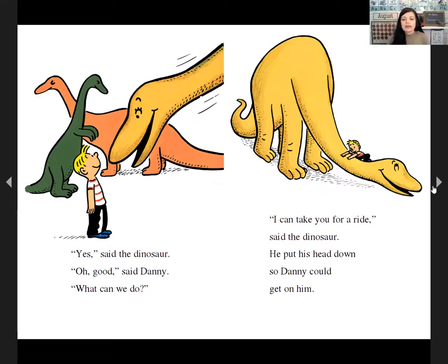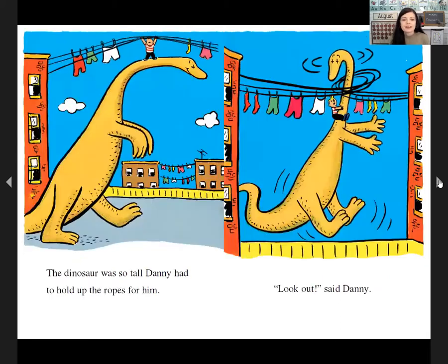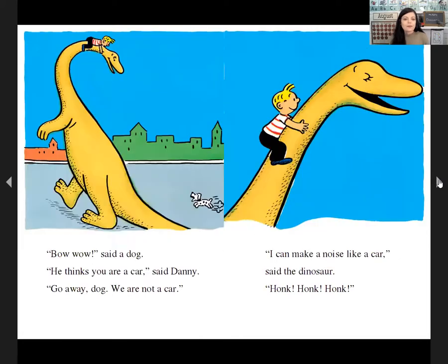'I can take you for a ride,' said the dinosaur. He put his head down so Danny could get on. 'Let's go,' said Danny. A policeman stared at them — he had never seen a dinosaur stop for a red light. The dinosaur was so tall, Danny had to hold up the ropes for him. 'Look out,' said Danny. 'Bow wow,' said a dog. 'He thinks you're a car,' said Danny. 'He's chasing you. Go away, dog — we're not a car.' 'I can make a noise like a car, though,' said the dinosaur. 'Honk, honk, honk.'